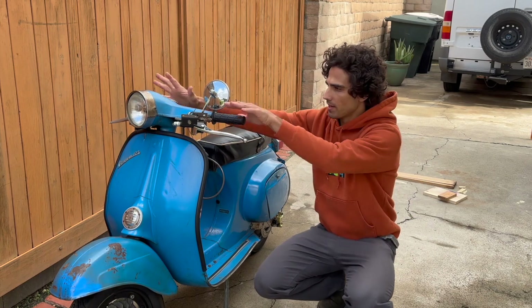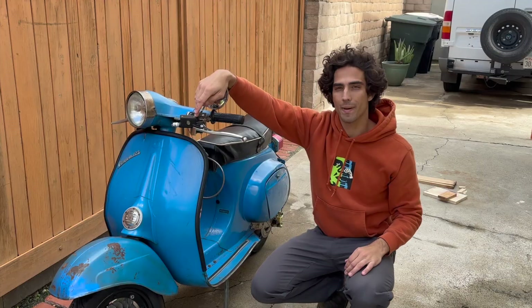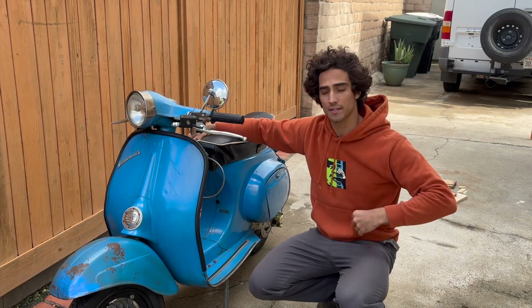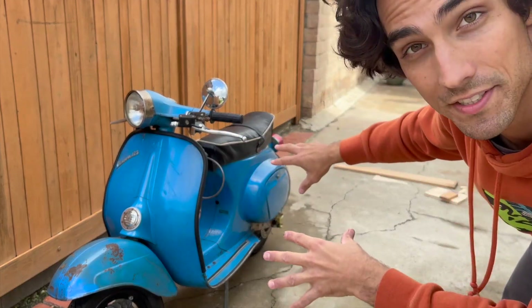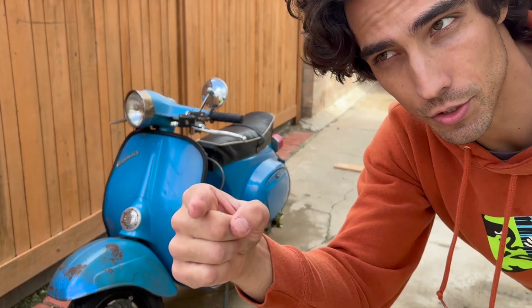Starting at the front, nothing up here has changed except for a hydraulic master cylinder. So step number one, we've already improved the bike. These have old drum brakes, which work, but now we have disc brakes in the rear so it stops on a dime, which is important when we do wheelies.